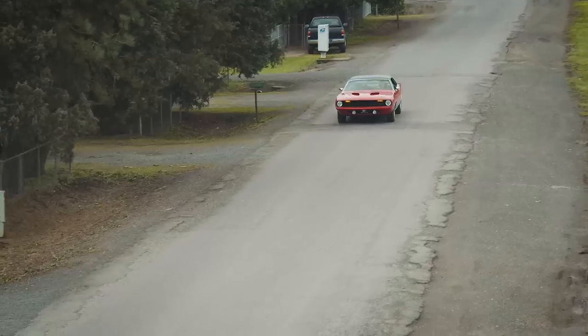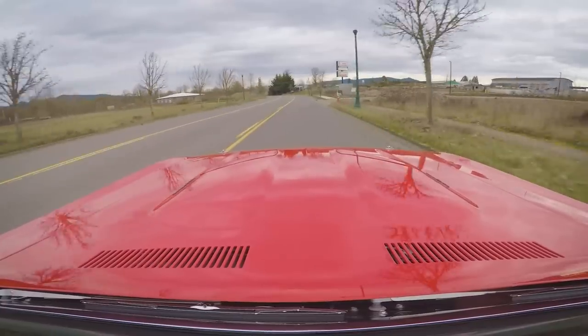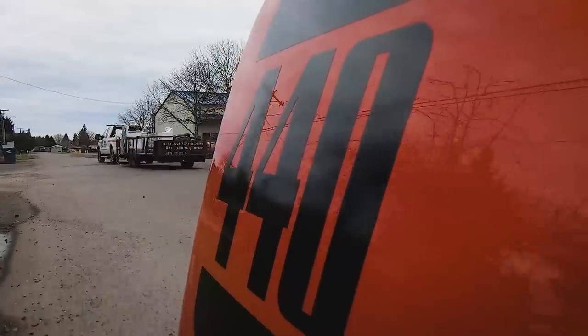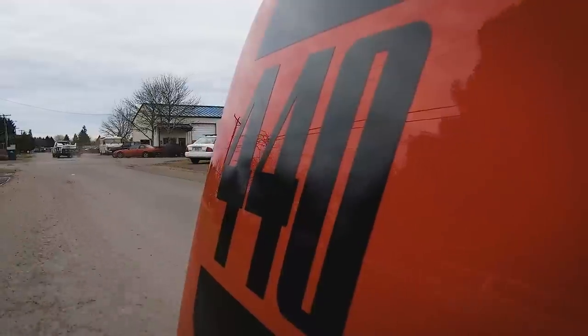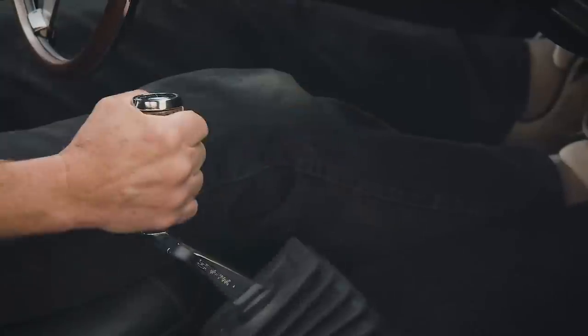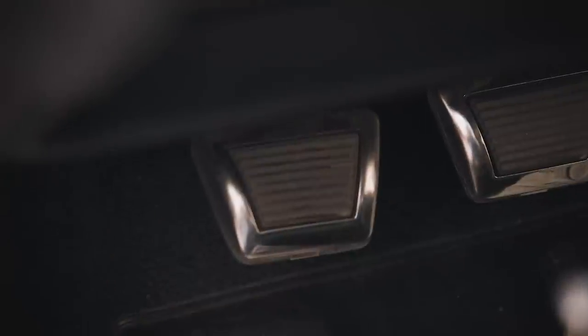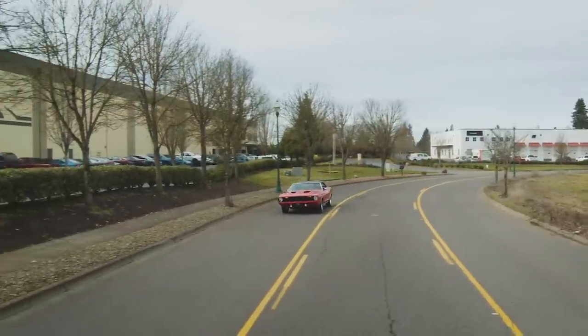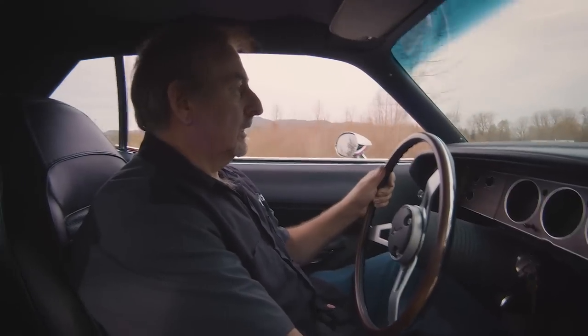These old gearboxes are just noisy as heck — not a bad noisy. There's first gear — feels good. Second — nice shift. Jamie back there at Pass-On did the four-speed in this. We needed a date-coded 1970 Hemi four-speed; he had one there and built it out for us. It shifts nice. A lot of times these are a little harder to shift, but this thing's just beautiful. There's fourth gear — and boy, it wants to go. You can feel it. Just a little bit of acceleration. Nice.